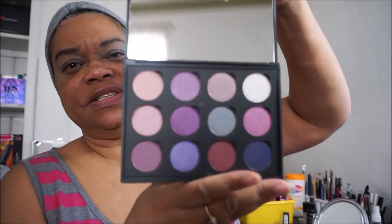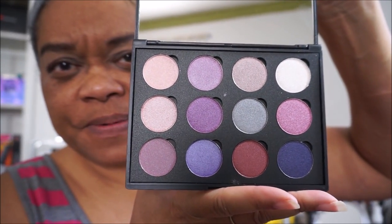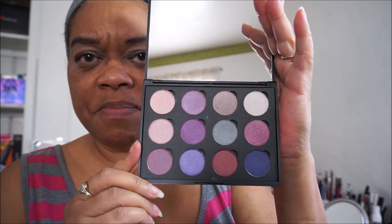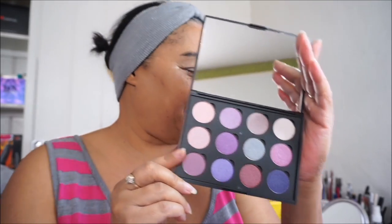When you open this palette, you can see the colors in it — nice berry colors. I like it because they have quite a few deep colors as well as light colors. That's what attracted me to this palette.